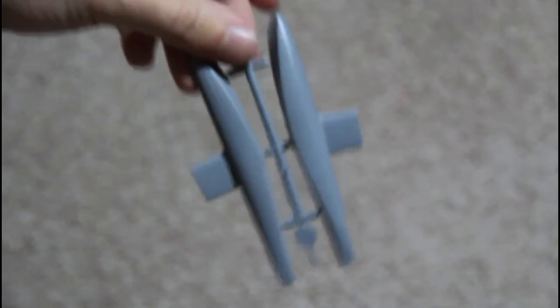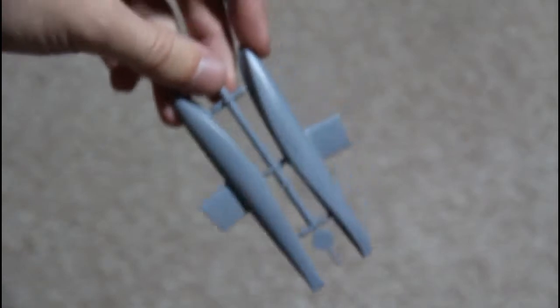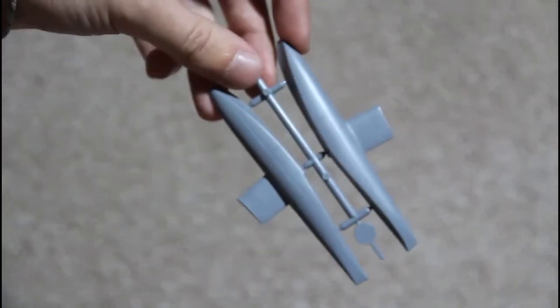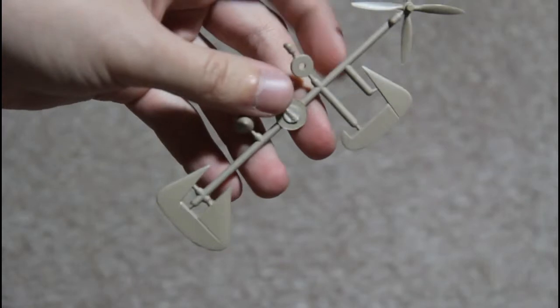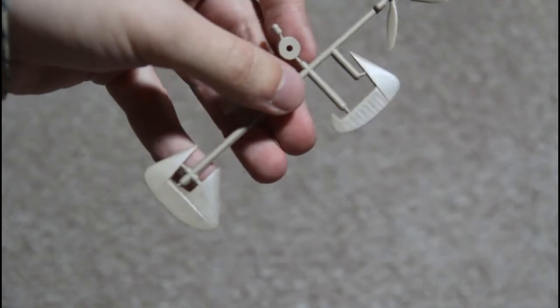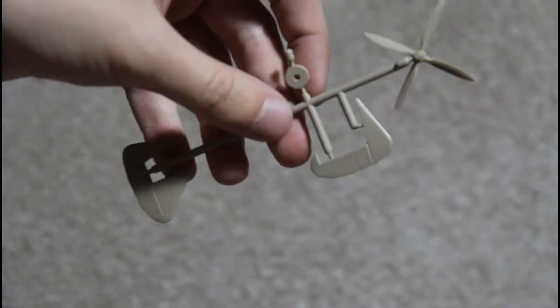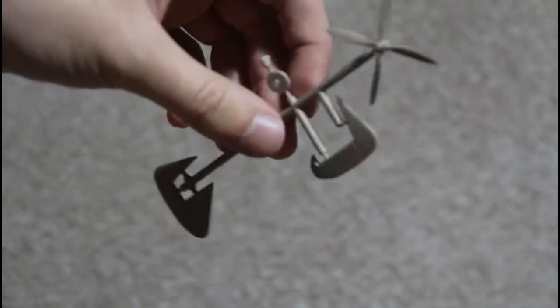Then there are the special sprues for this float plane version. As you can see, they are molded in a different plastic and a different color, but again the quality is the same — very clear molding, no flash, no extra plastic parts. Just cut and build.